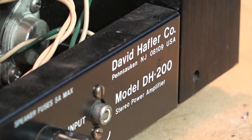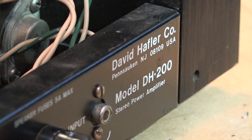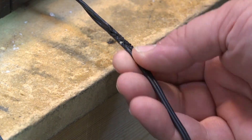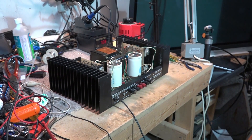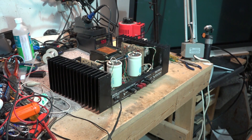We know this thing has a problem. I'm not even going to hook up any speakers to this thing right away. It does have a serious problem. Besides the obvious that the AC power cord needs to be replaced on this thing - this thing looks like it's been through a war - we have a more serious problem: we have a DC voltage on the speaker terminals.